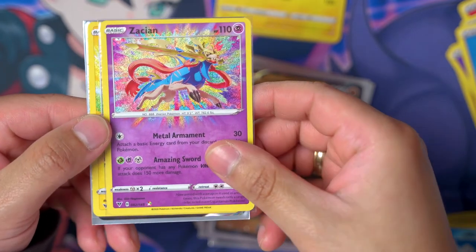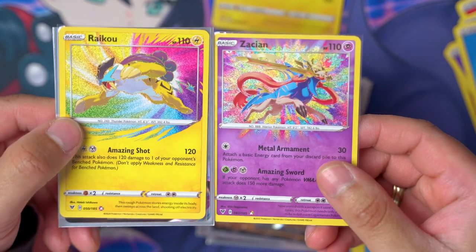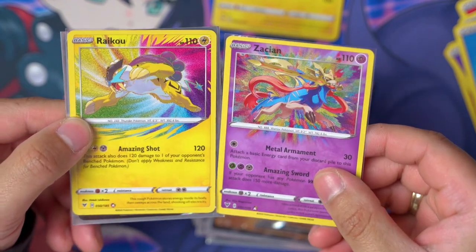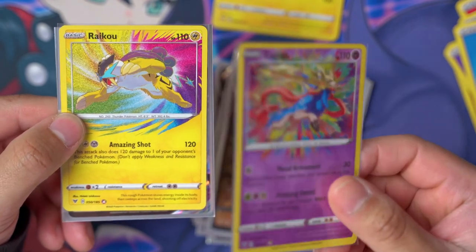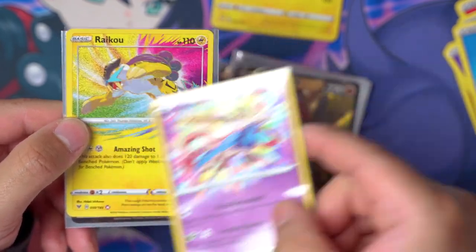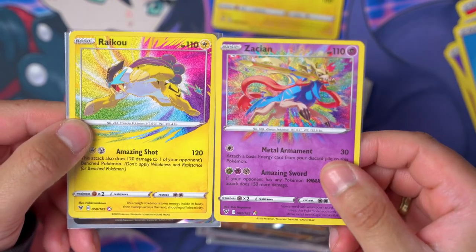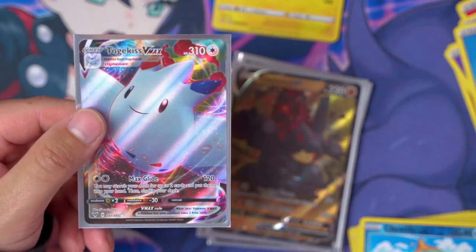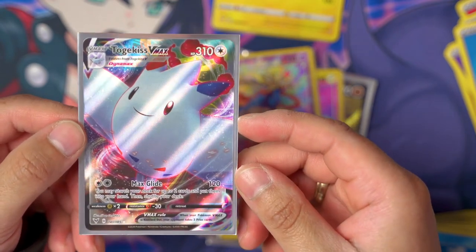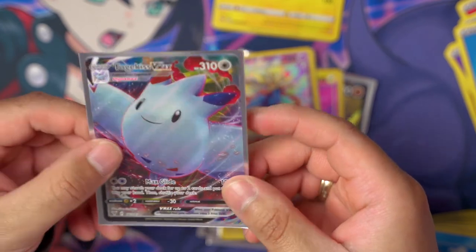We also got a Raikou Amazing Rare! I don't know which I like better — the Zamazenta or the Raikou. I think it's because the Raikou is a psychic type — I like the way the purple looks. But I think I like the amazing rare background pattern better on the Raikou. They're both really good-looking cards — which one do you like more? And the last card is the Togekiss V-MAX, looking pretty good as far as centering goes.